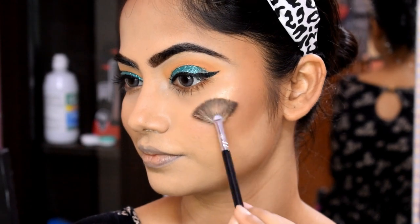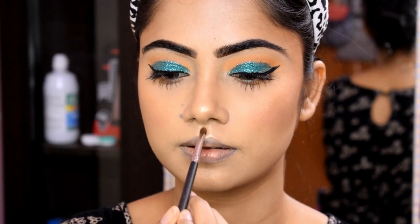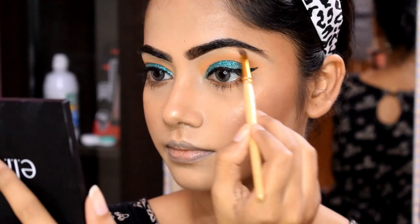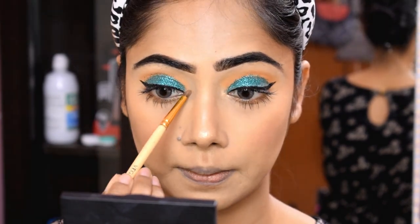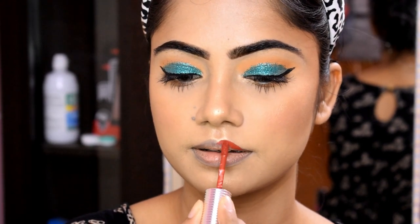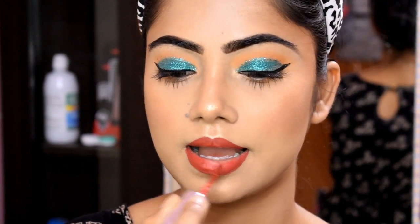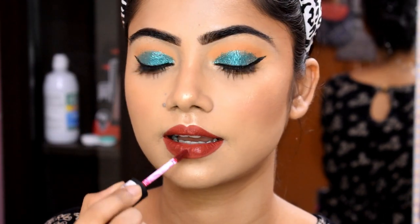I will apply the lip shade — first the Gala of London in the twig shade, which is a reddish coral shade. However, Gala of London lipstick can be dry, so I also recommend the NYX Soft Matte Lip Cream in Copenhagen shade. I mix the colors and our makeup is now complete — this is the final look!